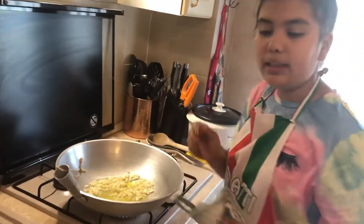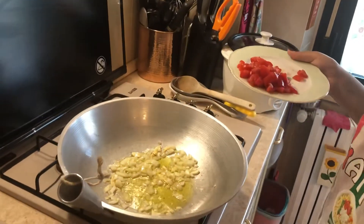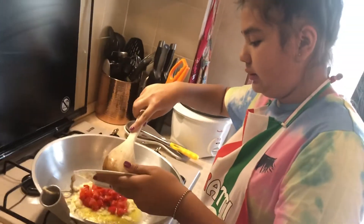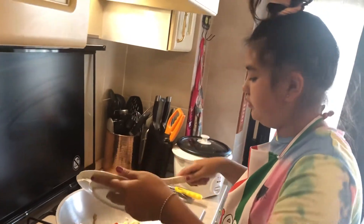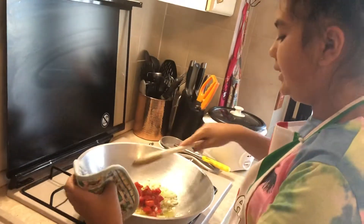Now we can add the tomatoes. Let's put this in here and we can put in our tomatoes. Now we mix again.